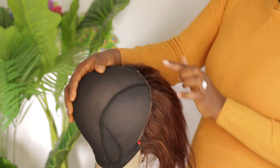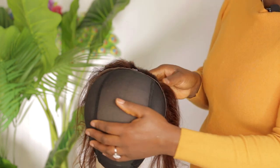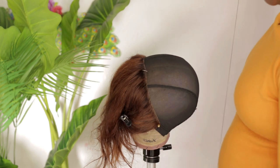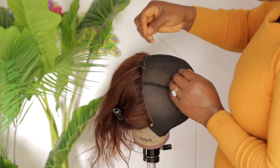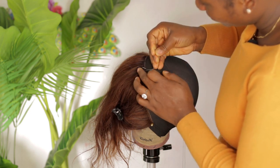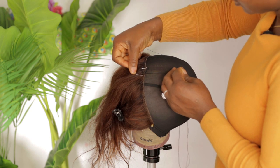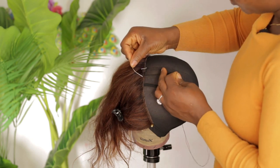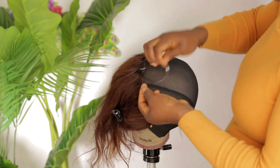I'll repeat the same thing on the other side making sure it's laying flat — mine is laying really flat. Now that the frontal is laying really flat on the canvas head, we're going to sew it from one end to the other, starting from the middle. It doesn't matter if you're going to be hand stitching or using a sewing machine — the method is still the same.